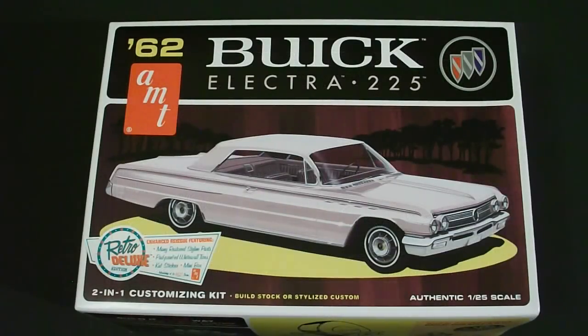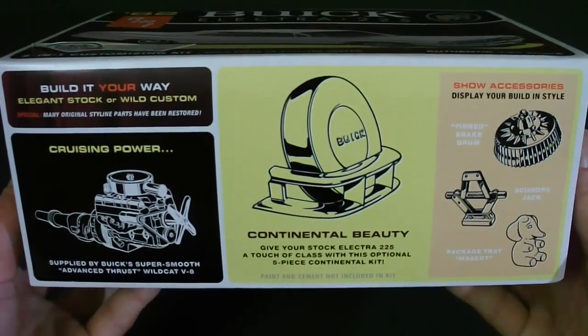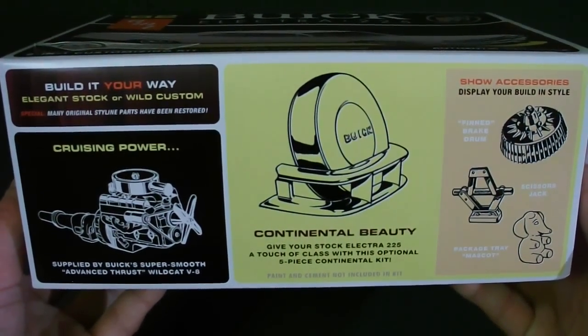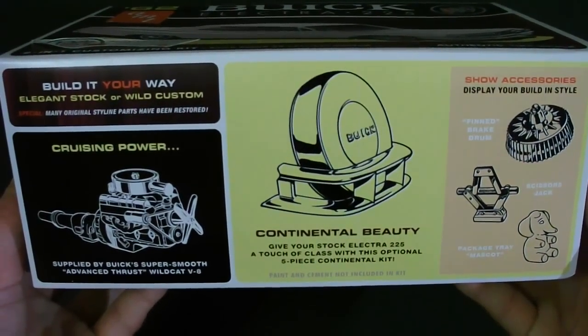Taking a look around the box, you can see on the front they have a nice illustrated photo of what the kit can look like if you build it as per directions. They also let you know some information about the Retro Deluxe series, as well as telling you this is a 2-in-1 kit — you can build it stock or custom. What I like about these Retro Deluxe series from AMT is they have all kinds of pictures and information about the kit itself, so if you're buying this in a store you'll know exactly what you're going to get before you spend your money on it.